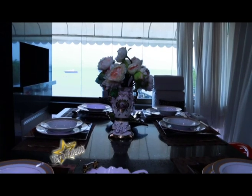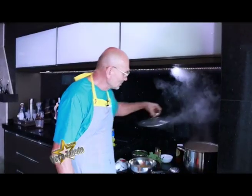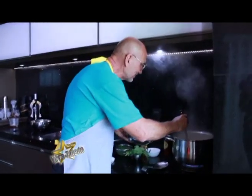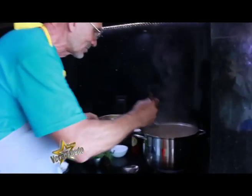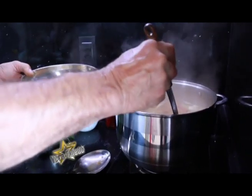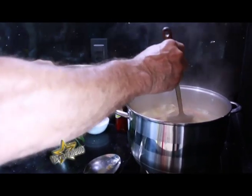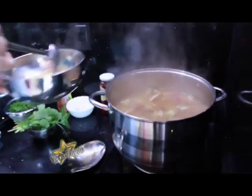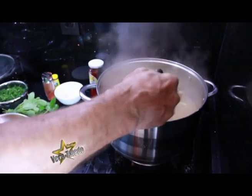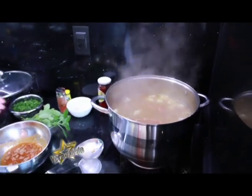Vamos agora para o próximo passo, que praticamente é o passo final. Vamos conferir se tem algum restinho de gordura ainda — praticamente não sobrou nada. Dá uma conferidinha, está ótimo, retiramos praticamente tudo. Pode ver que temos aqui praticamente só a sopa, sem gordura nenhuma, sem espuma alguma.